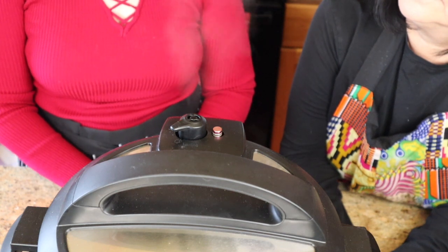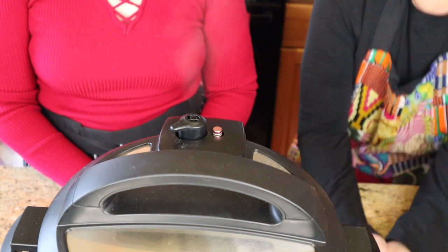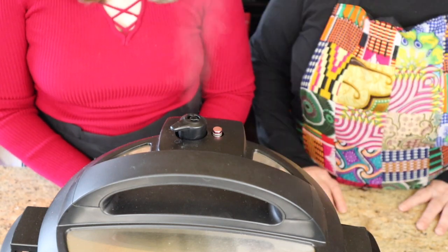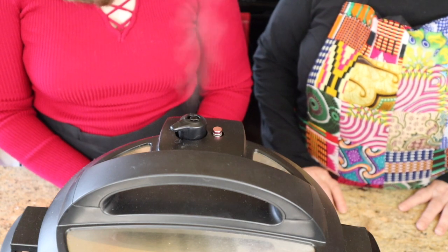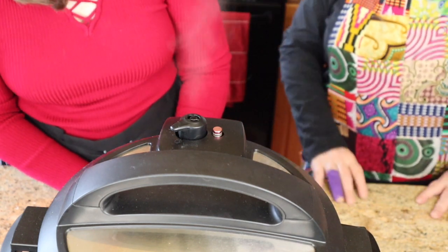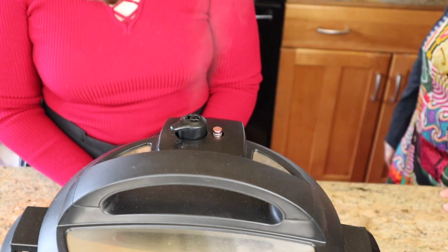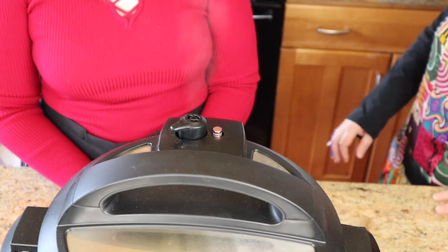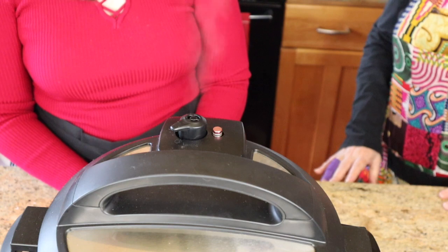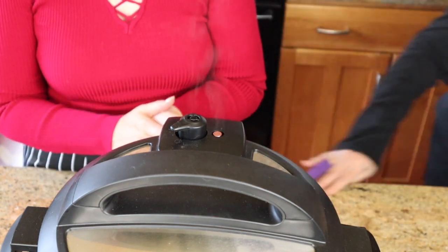While we wait, a fun fact: my sister was on Jeopardy! Yes, with Alex Trebek — how cool is that! And just then, the button popped down — that took about four minutes.